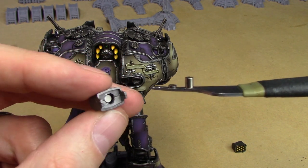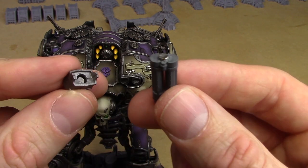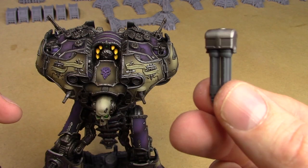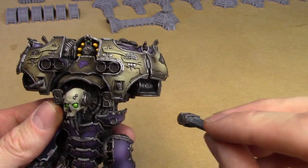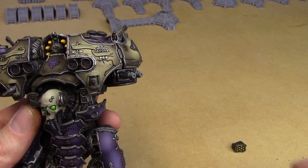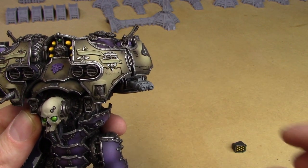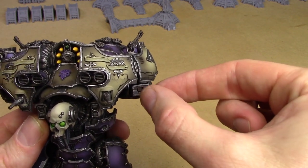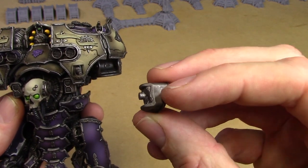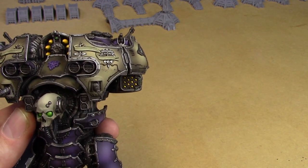The 5x3 magnet doesn't go all the way through — it stops just short. Then on the back of each weapon I put a 3x1 magnet. They just go together like that, and then the whole thing goes into the shoulder. You can then swap the weapons while keeping the mounting in place — simple as that. For the missiles, I filled the back with green stuff and shoved in a 5x3 magnet as far as needed, and they just pop right in.